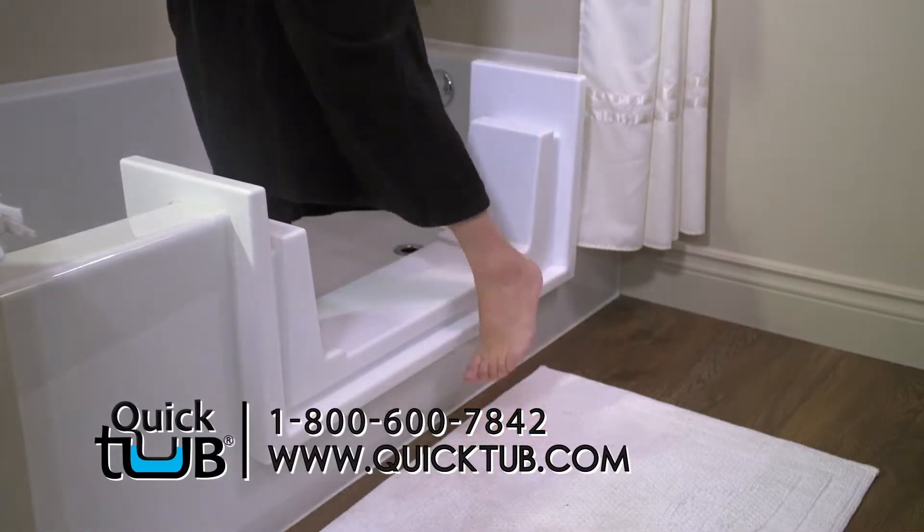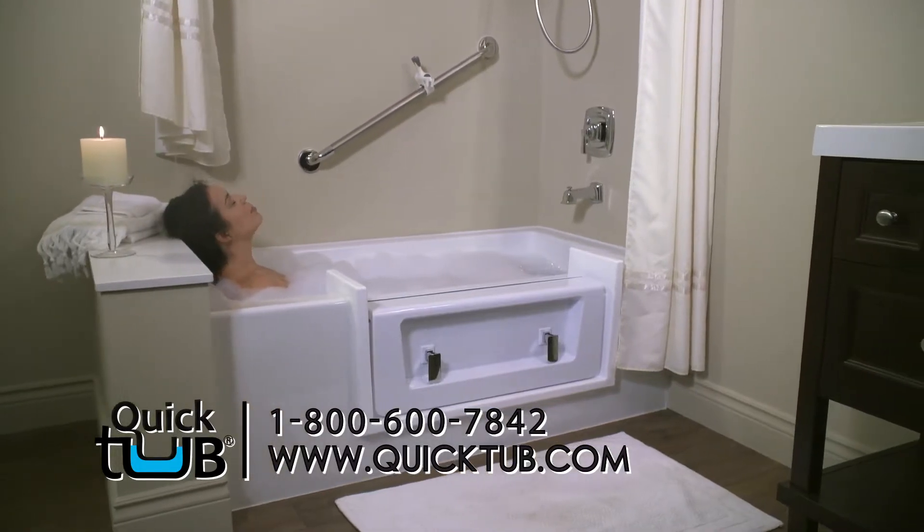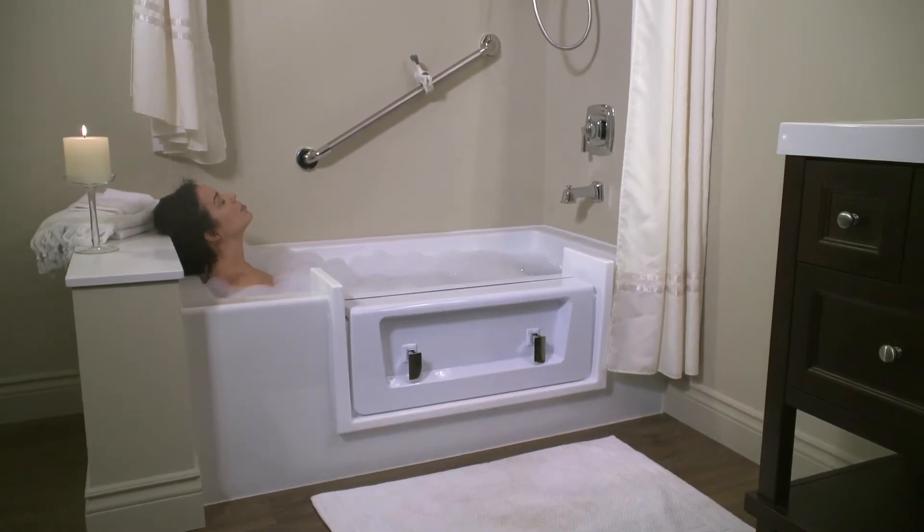Presto! In just a few hours, transform your tub into a step-in shower that can be quickly turned back into a bathtub. It's safe and so affordable.